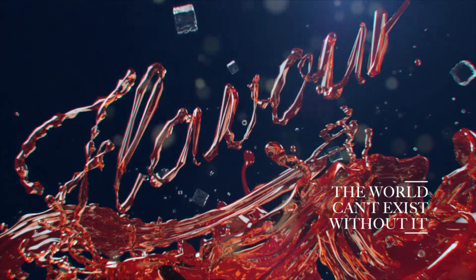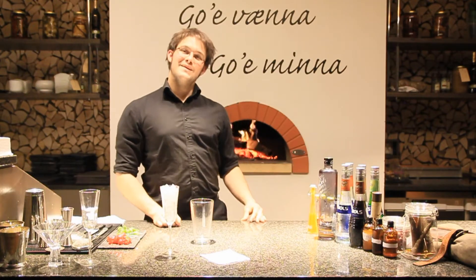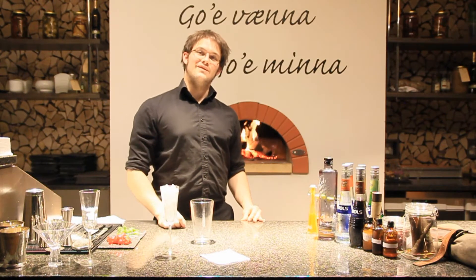Flavor. The world can't exist without it. Hi, my name is Michael Biermann and today we're going to be making you a Scandinavian Connection.